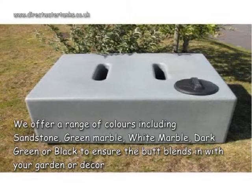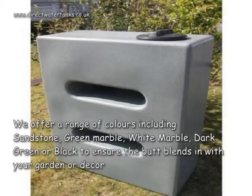We offer a range of colours including sandstone, green marble, white marble, dark green or black to ensure that the butt blends in with your garden or decor.